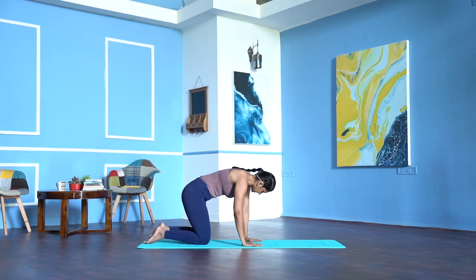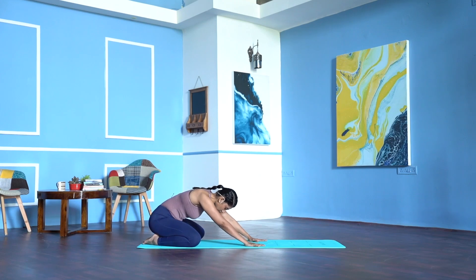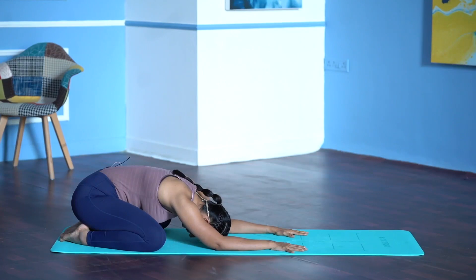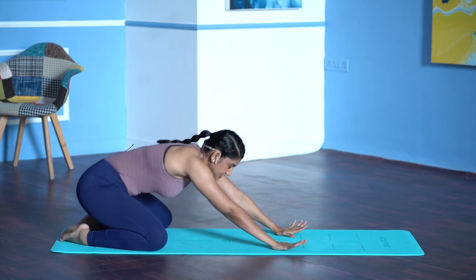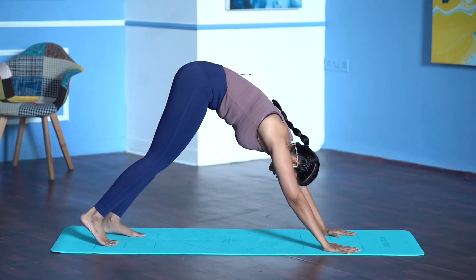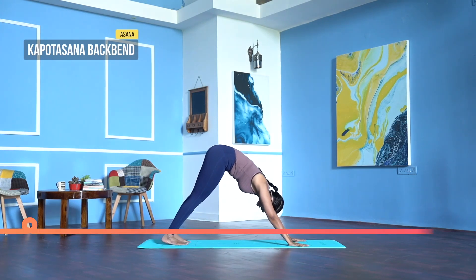Separate your knees as wide as the mat, toes together, hips on your heels — Shashankasana, Child's pose. Stay here for a few breaths. Lift the head up, come to downward facing dog. We do Kapotasana and a back bend.